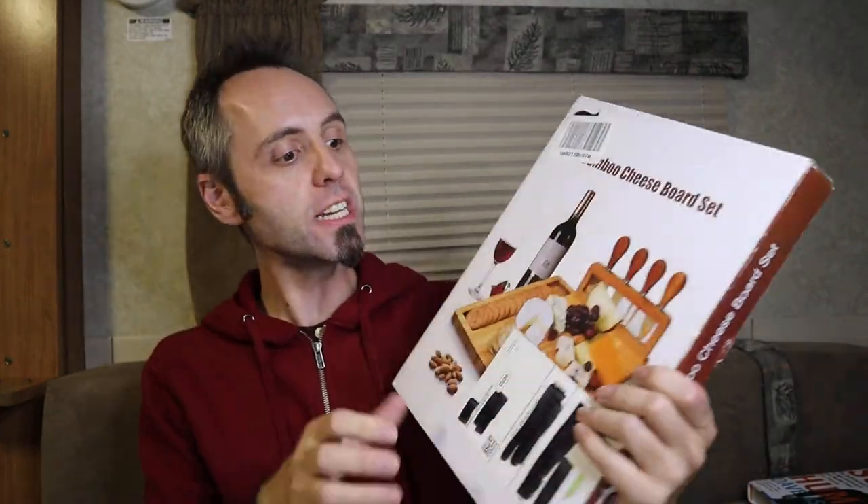So what we have here is a bamboo one. A charcuterie board is like a meat board — a meat and cheese type of board. This is a bamboo cheese board set found on Amazon. The features they claim: the entire wood serving tray is made of 100% natural bamboo, which is BPA free, so it's definitely safe for you and your family. Durable material — not only for longer time use, but also antibacterial and antimicrobial. Bamboo is known for its bacteria resistance.